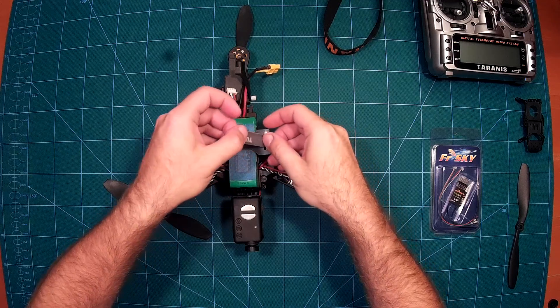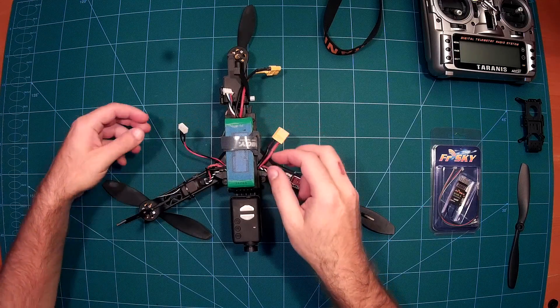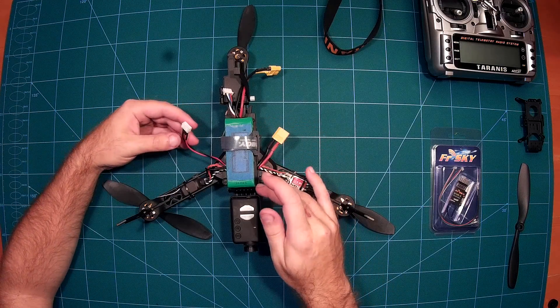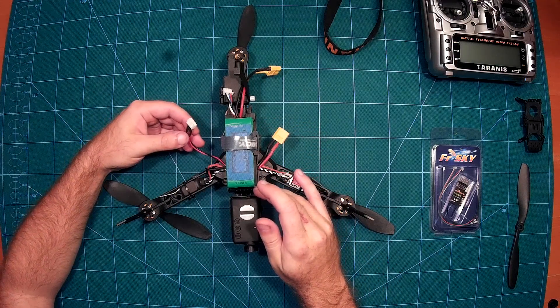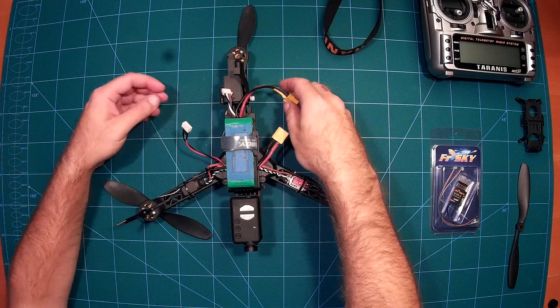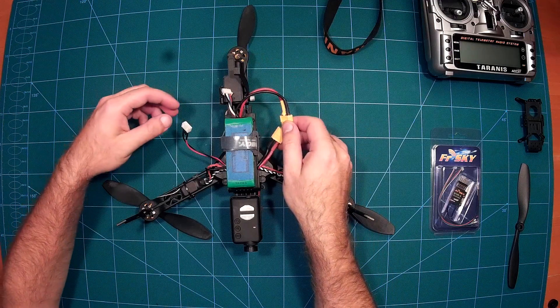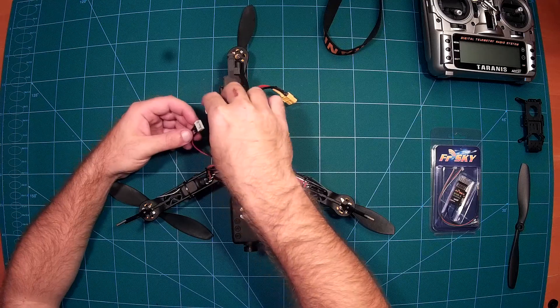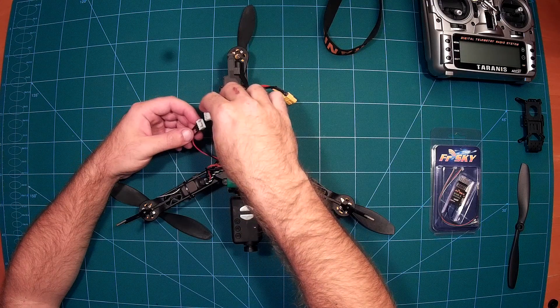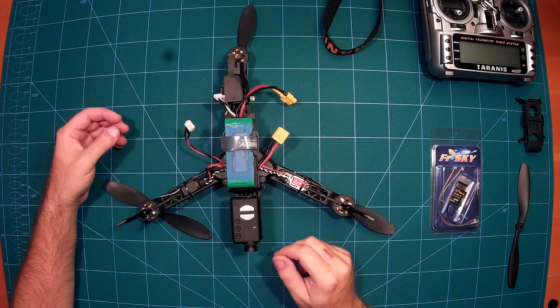For the battery wiring, I have a wiring harness below — I won't open it because it's a mess. I am using both connectors from the battery: the main connectors to drive the motors, and the balance connector to power the flight controller.